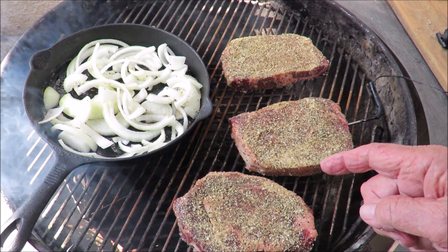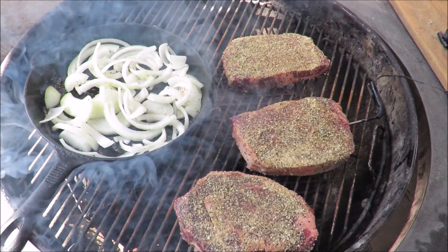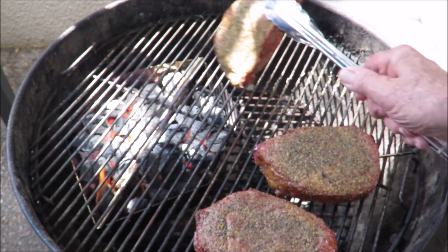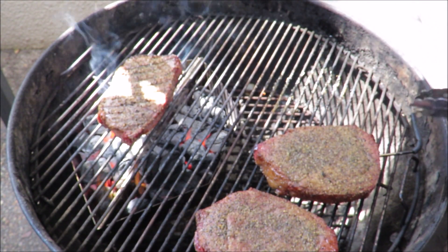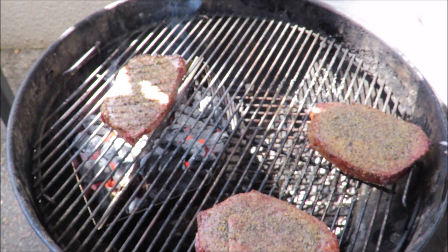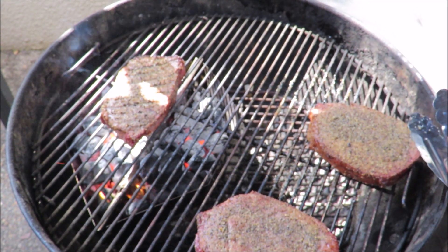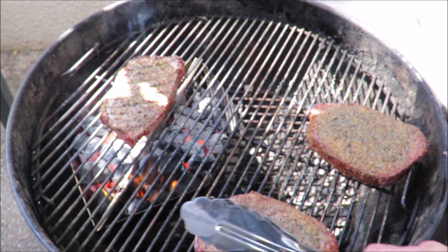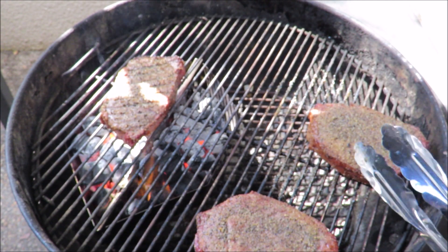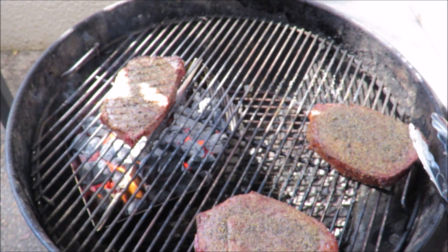The steaks are at 120 degrees. We're gonna give them a quick sear on each side — just about two minutes per side. I'm gonna get the thermometer out. I don't care about grill marks, I just want to get a little crust on them. Then I'm gonna slice one up and make a Cubano steak sandwich.